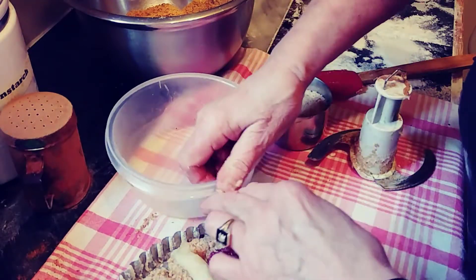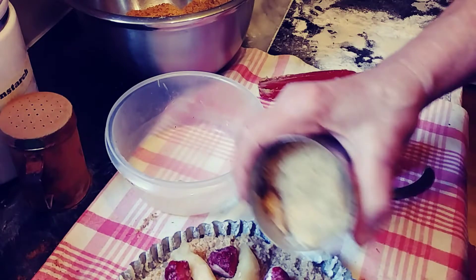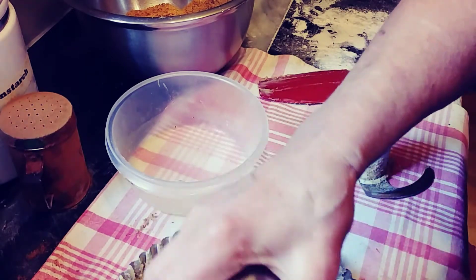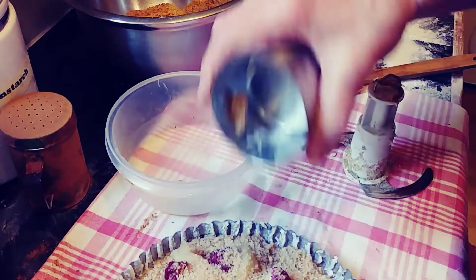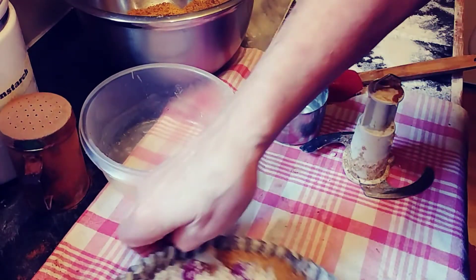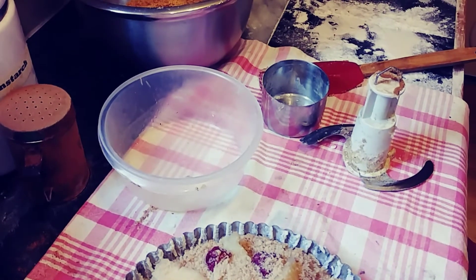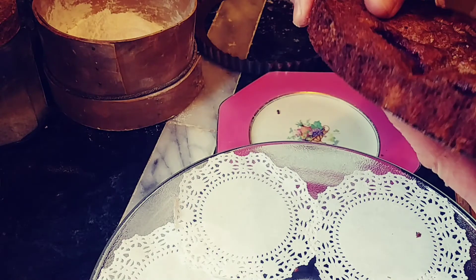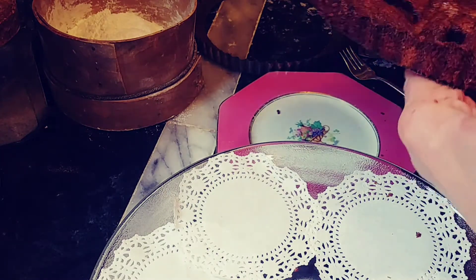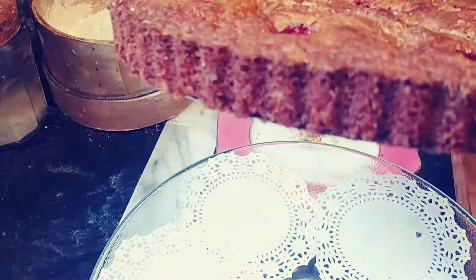And to give it a very nice crust on top, I'm going to put some yellow sugar on top. And then it goes in the oven at 350, or 325 in the convection oven. And it comes out really easily because we lined the cake. So this is amazing.